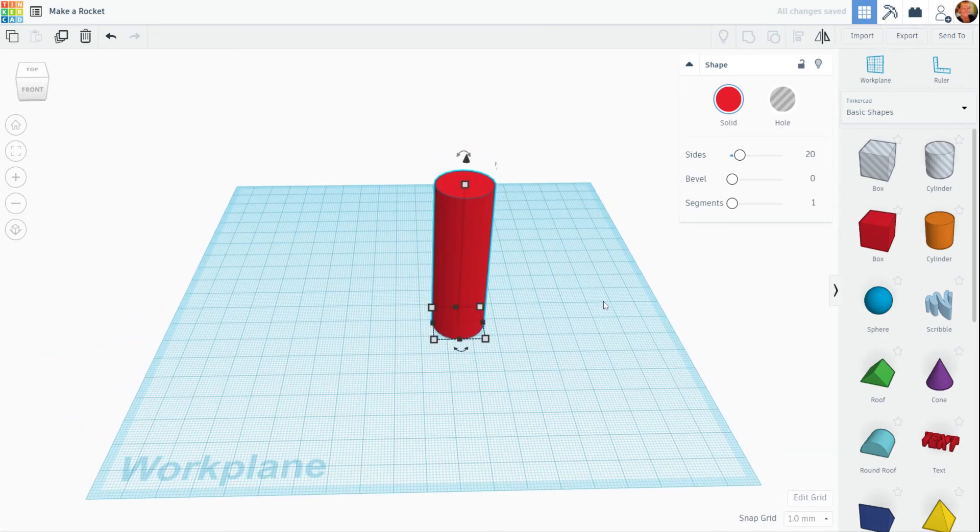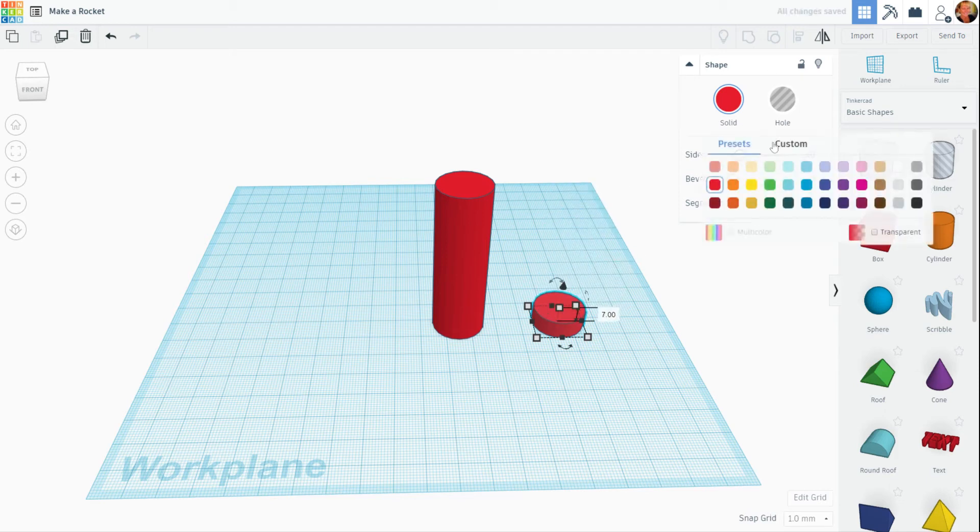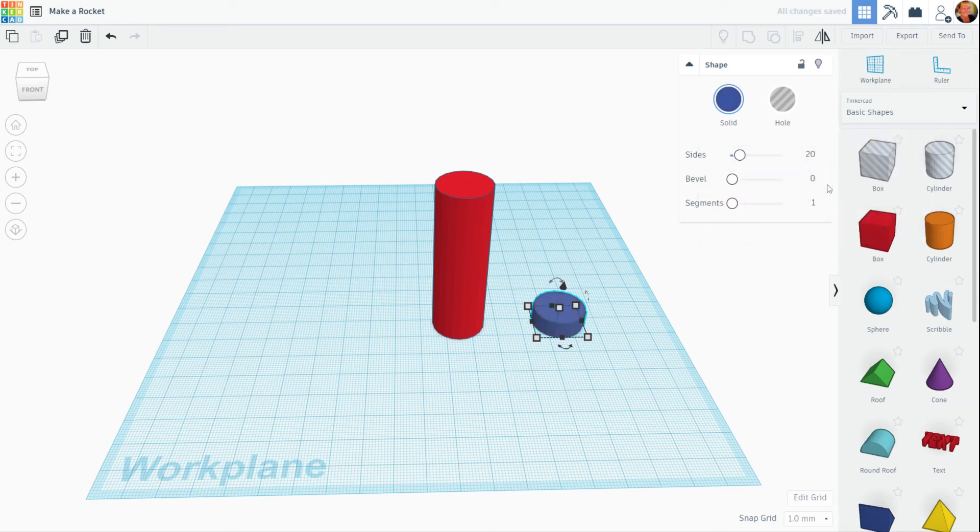Now what I'm going to do is duplicate it — Control-D. I'm going to use my right arrow to slide it off, and I want to make a different color for the top part of the rocket. It's just a little decorative piece, so I'm going to click on that little white square, take it down, and now I'm going to change that to a different color — I think I'll go ahead and do a bluish color.